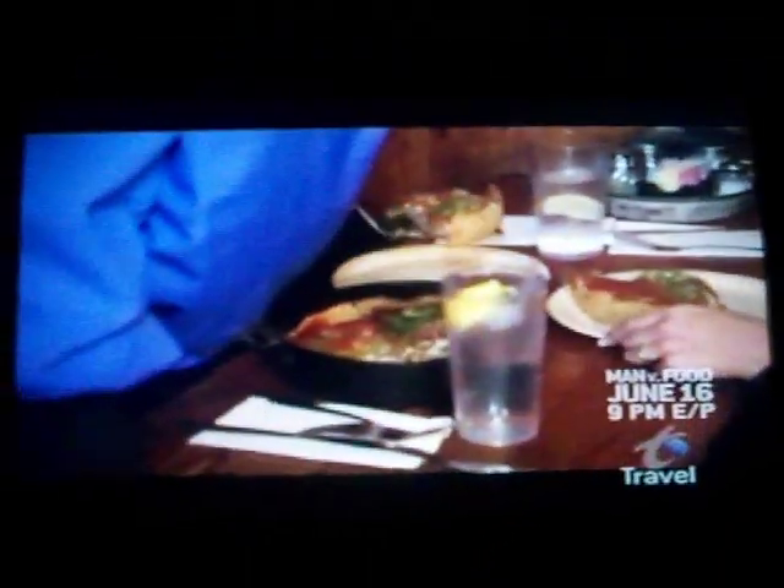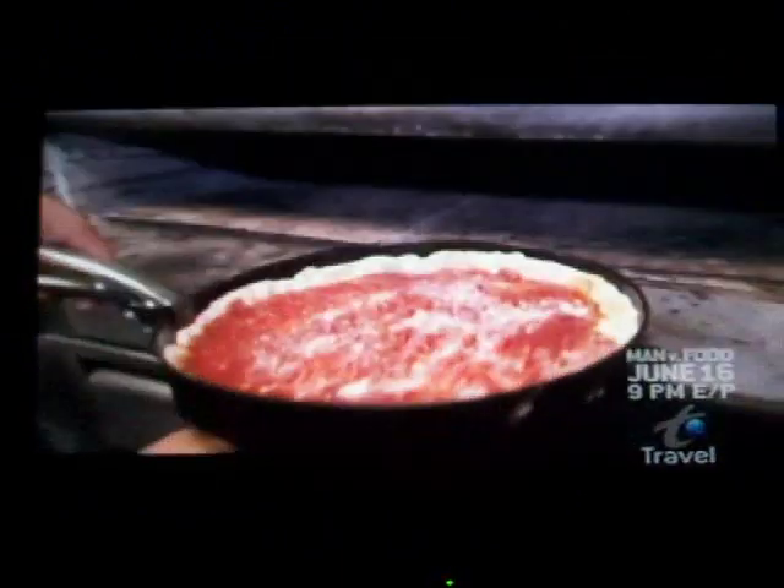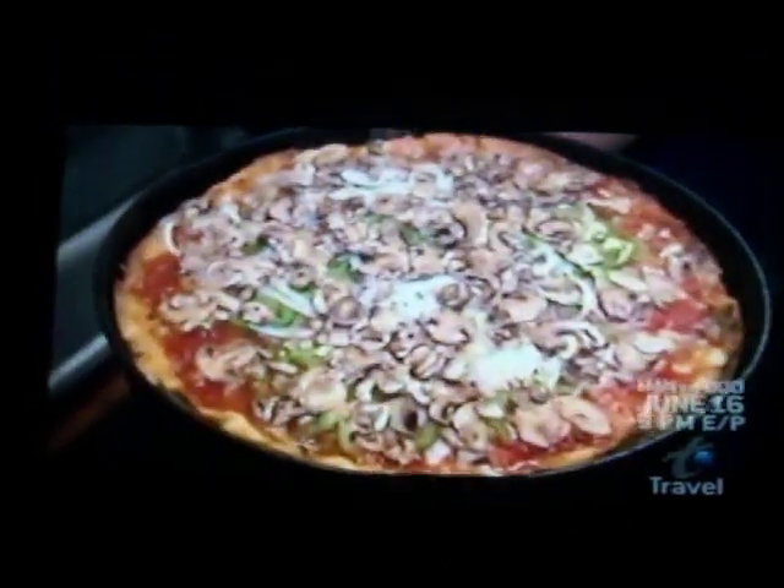Over 60 years have passed since the first Uno's Deep Dish was served, and their formula for great pizza hasn't changed. It's made from scratch every single day. If this doesn't make you hungry, nothing will. We've used the same local vendors forever.